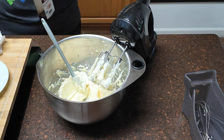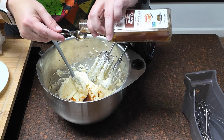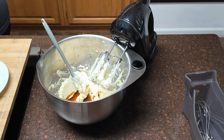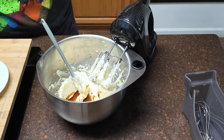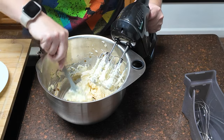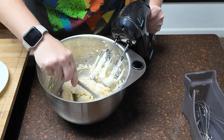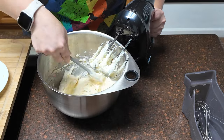Now you're going to add your two teaspoons of vanilla. That comes out fast when there's not much left in the jar. My hands smell like vanilla and lemon today — not bad. If you have lemon paste, this is where you'd add that as well. I don't have lemon paste, so I'm not going to worry about it. Then you're just going to stir it in, as the recipe says.